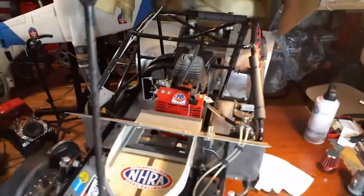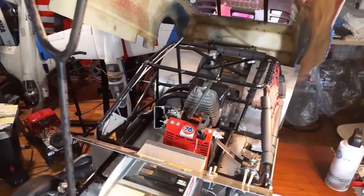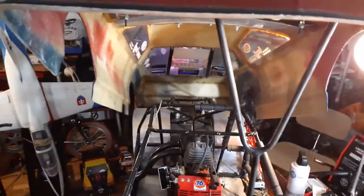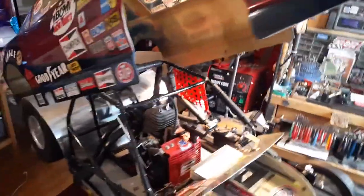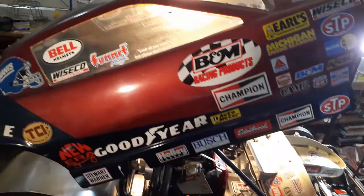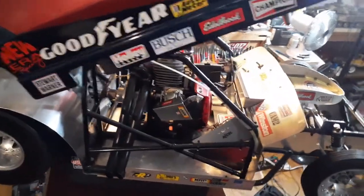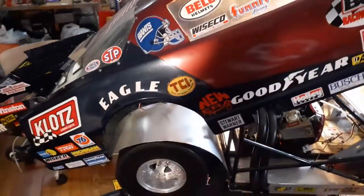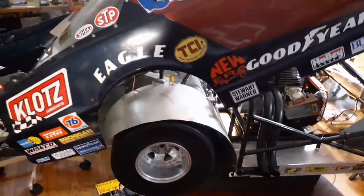I used to race this car. I stopped running it because I used to run it at Floyd Benefield. After a while, the Pro Stock quarter scale cars stopped running because guys disappeared. And once everybody disappeared, they stopped running. Then they brought in the HPI Bajas, fully modified — they made dragsters out of them. Because they were running fifth scale cars, I chose not to keep on running this, so I pulled out of the race.